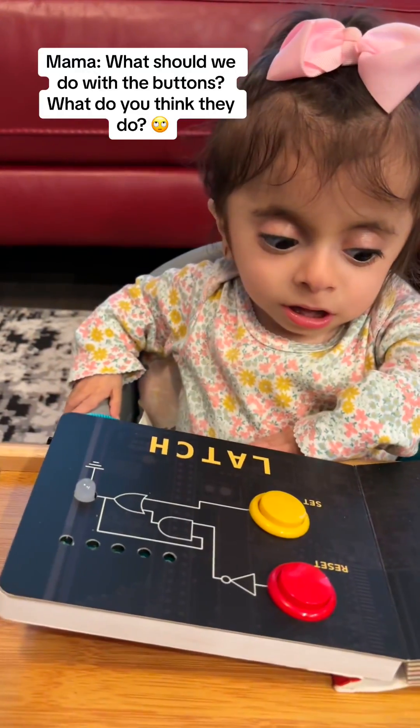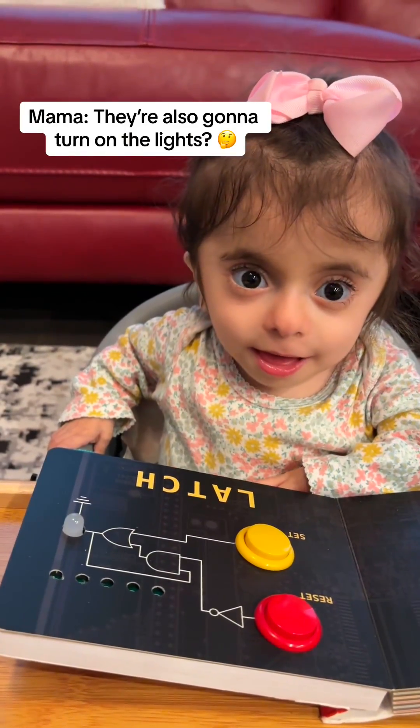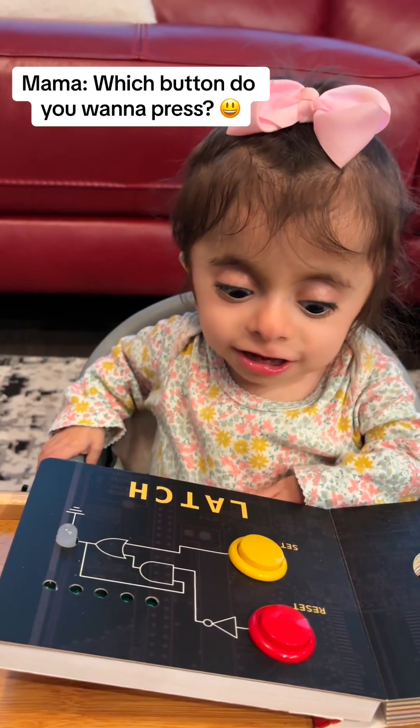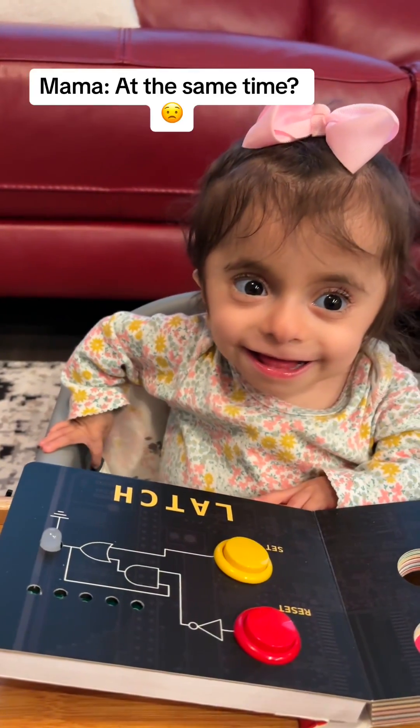What should we do with the buttons? What do you think they do? They're also going to turn on the lights? Which button do you want to press? Yellow and red? At the same time?